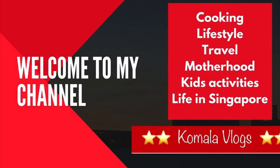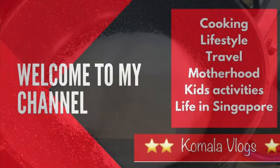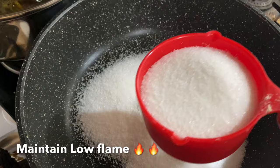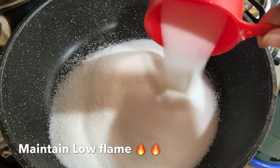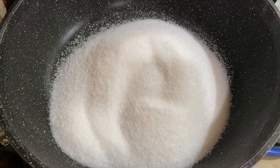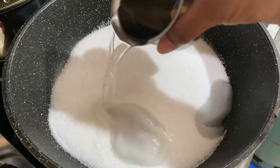Ingredients required are in the description box and you need only three major ingredients to prepare this. Take a thick bottom pan, add two cups of sugar — you can adjust the sweetness according to your taste — and add two cups of water to make a thick sugar syrup.